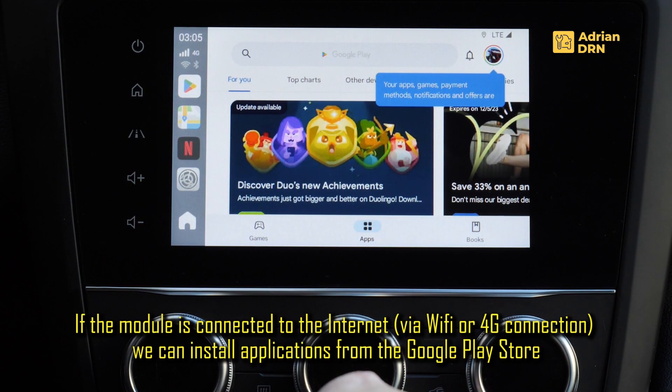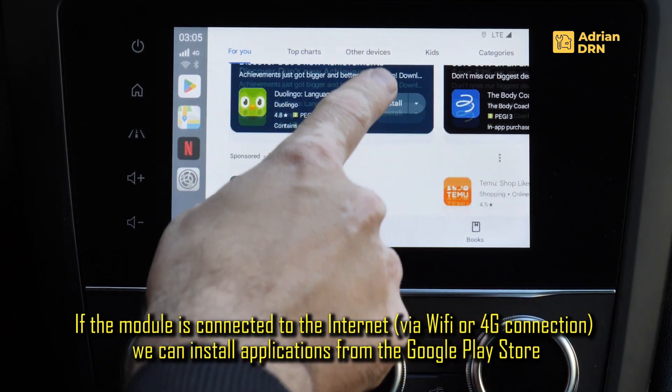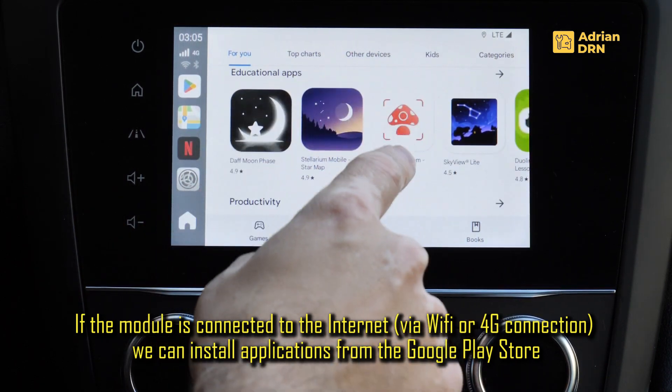In momentul in care suntem conectati la internet, fie prin SIM-ul de date, fie prin hotspot wireless — putem genera un hotspot pe telefon — avem acces la lista de aplicatii disponibila in Play Store.